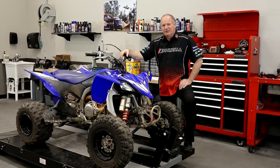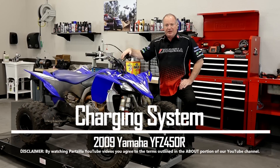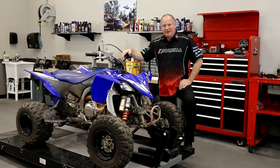Hello, John Talley here with Partzilla.com. Today we're going to be looking at the charging system on our 2009 Yamaha YFC 450R. We had it out at the track this past weekend and it couldn't maintain battery voltage. So let me go grab a couple of tools, pop that seat, and let's figure out what's going on.